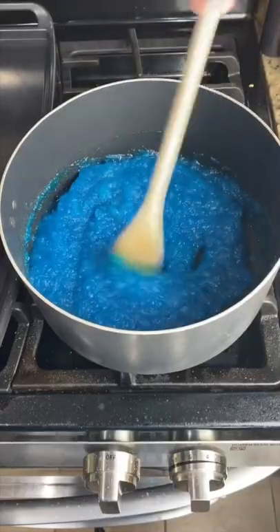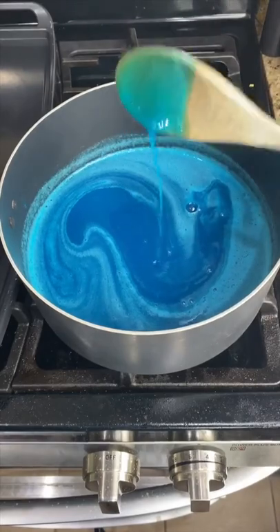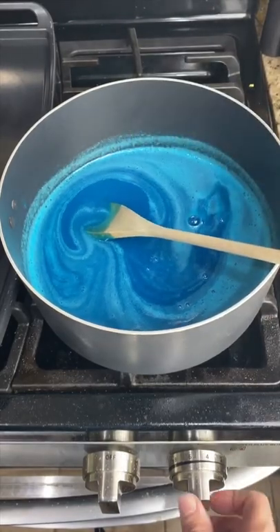Now bring it over to the stove and heat it up. Heat until the gelatin dissolves into a liquid. When the gelatin has completely liquefied, turn off your heat and bring it back to our workstation.